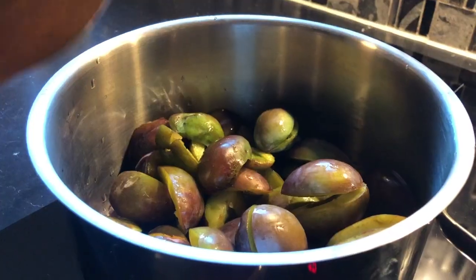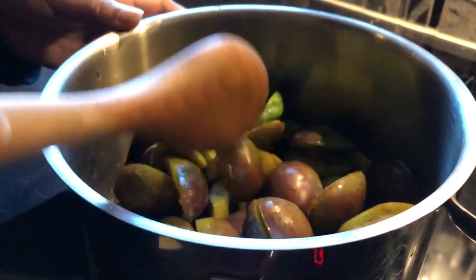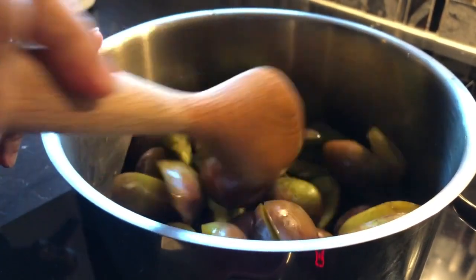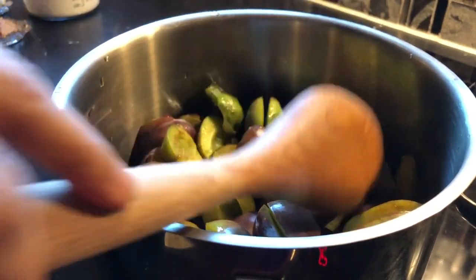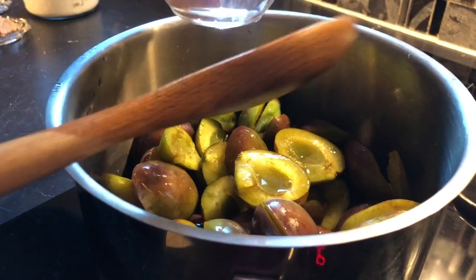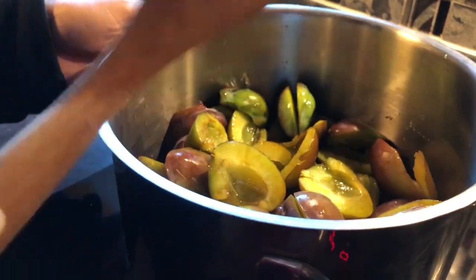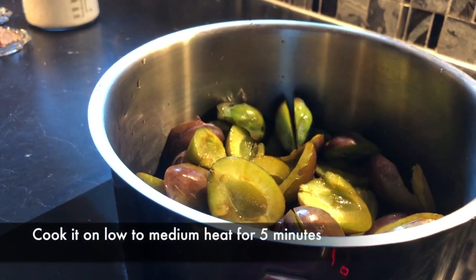I will add the aloo bukhara and cook on medium heat for about 4 to 5 minutes, adding some water as needed.